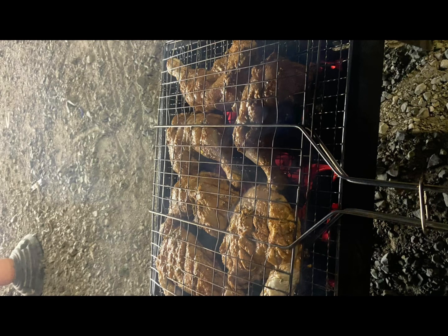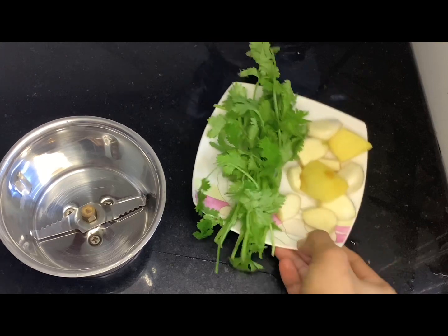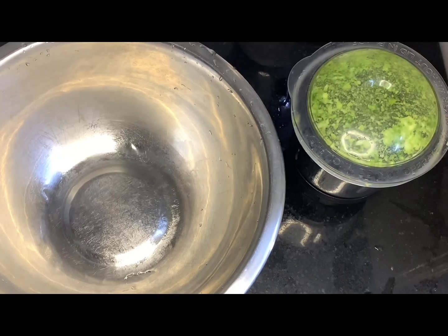Hello, welcome to the recipe. I am going to add a little bit of a paste. I am going to add a paste in this way.